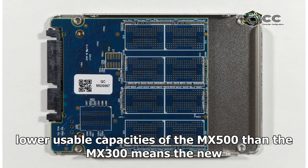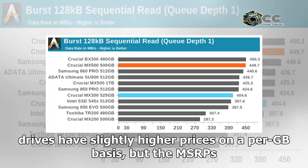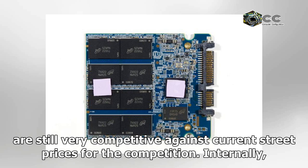The slightly lower usable capacities of the MX500 than the MX300 means the new drives have slightly higher prices on a per-GB basis, but the MSRPs are still very competitive against current street prices for the competition.